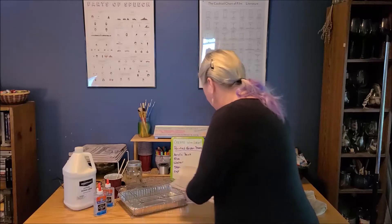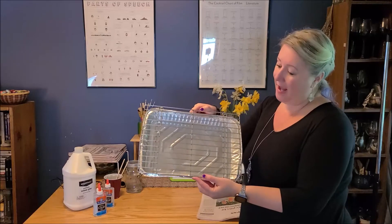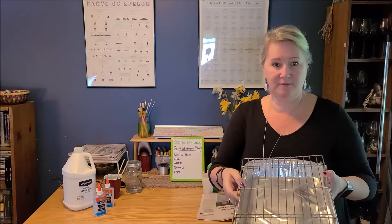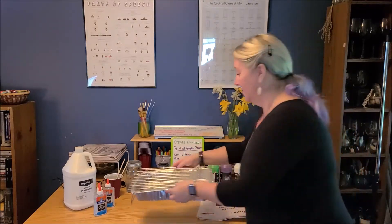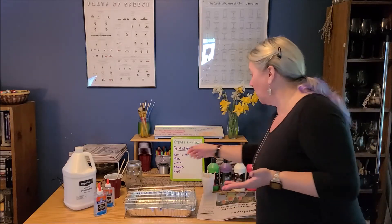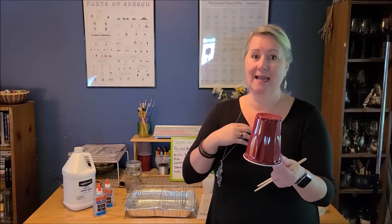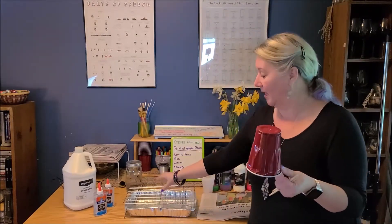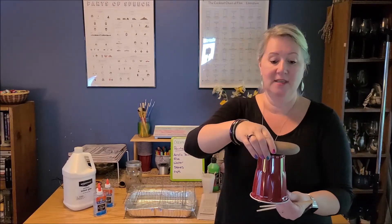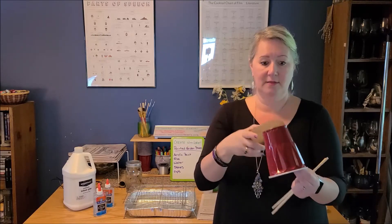You're going to need a surface to paint on. I'm using an old baking rack outside with a disposable tin foil cake pan underneath to catch any drips once you pour the acrylic paint. You can also take a cup, set it upside down on your surface, and set your rock on top of it. Just make sure that the rock is bigger than the bottom of the cup.